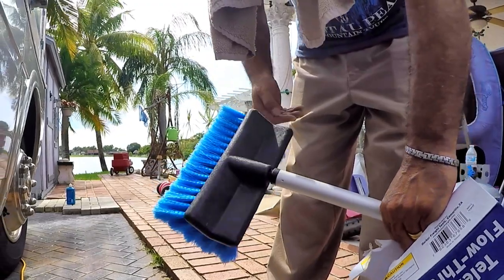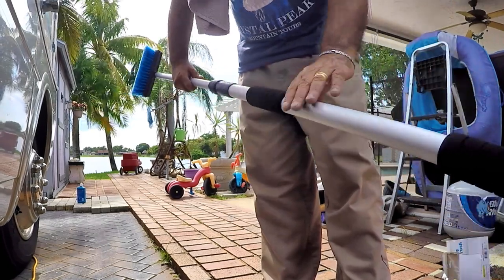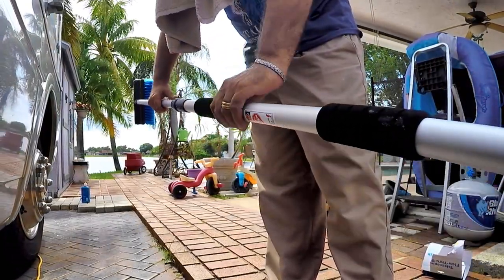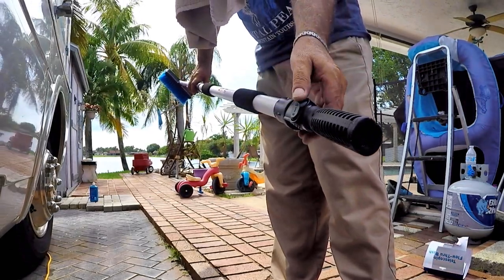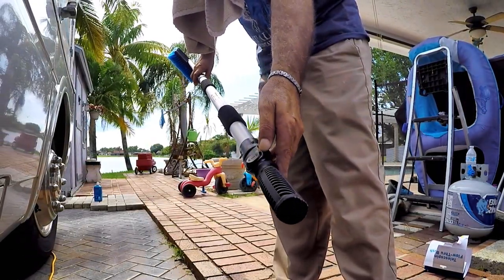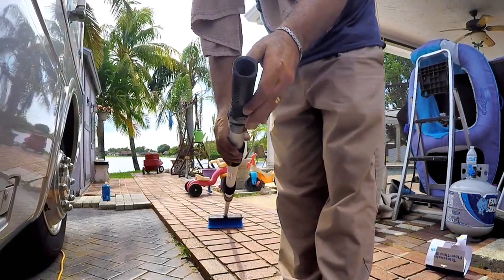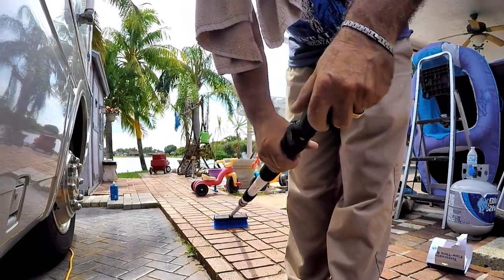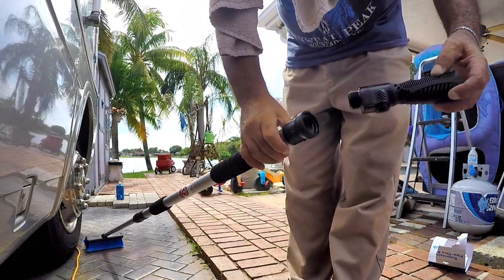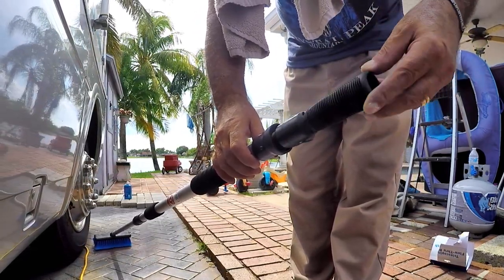I'll show you what I mean in a few seconds. The slip-proof spongy handles make it real easy to grip. There's an on/off switch to control the flow from a garden hose, which saves water. The handle attachment comes off — not sure why — it may be possible to add another extension.